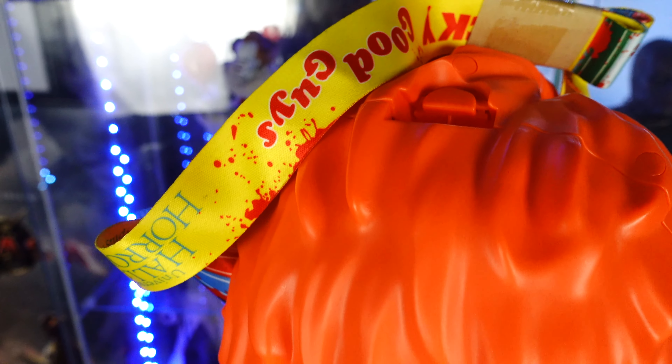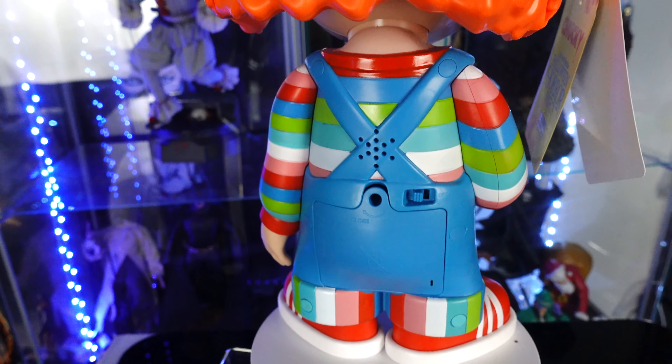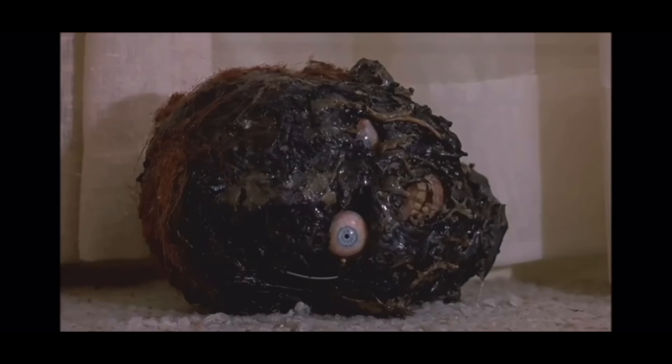Let me know in the comments if you have him in your room and he's gone off by himself — this is such a cool piece. I'm surprised Spirit Halloween hasn't done something like this. Thumbs up the video, guys — we will see you soon. Thank you for watching! Later — 'I'm Chucky, wanna play?'